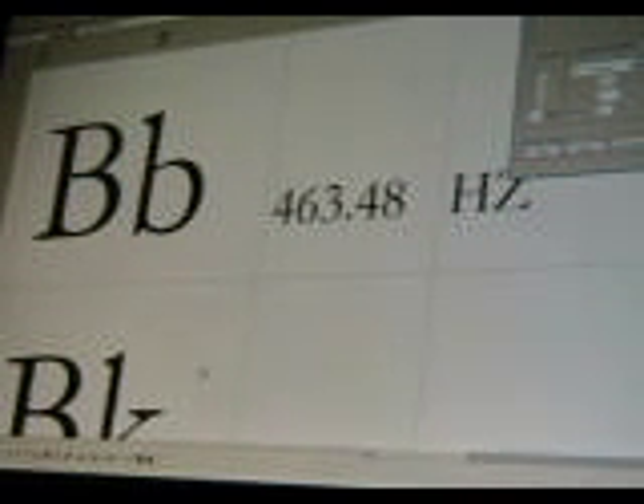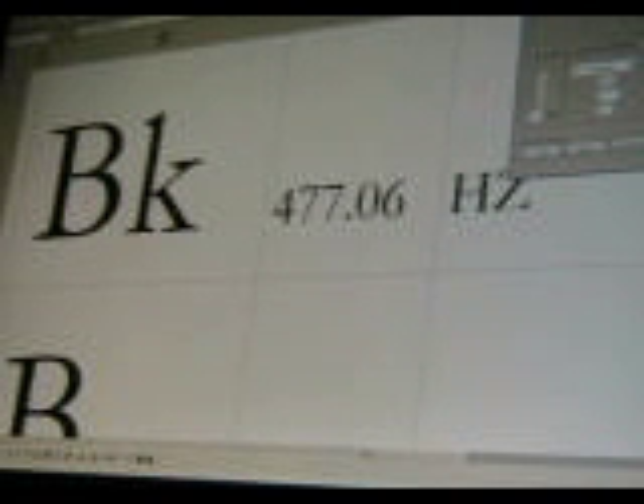Let's go to the next one, which is B koron — 477.06 Hertz.